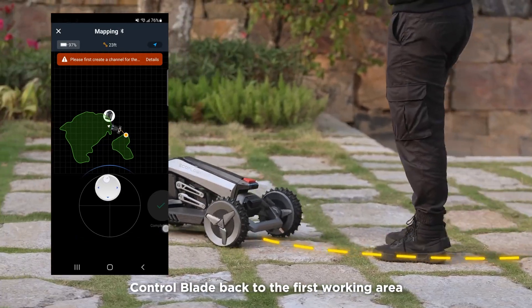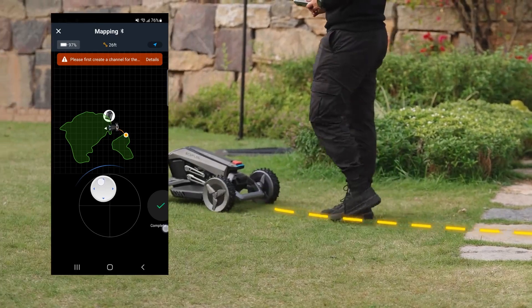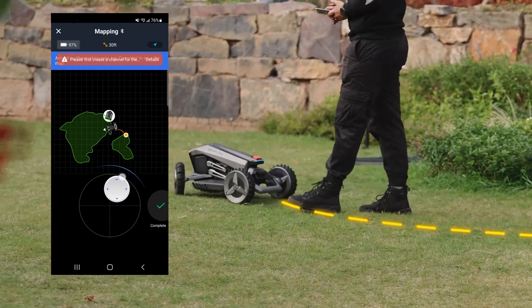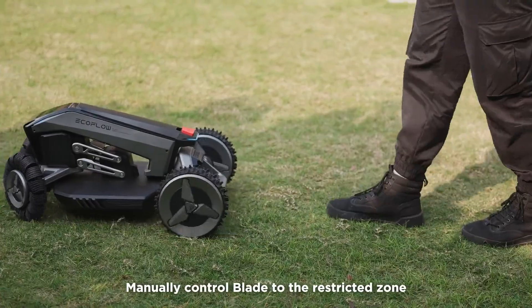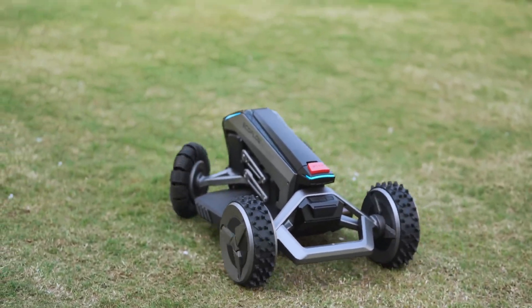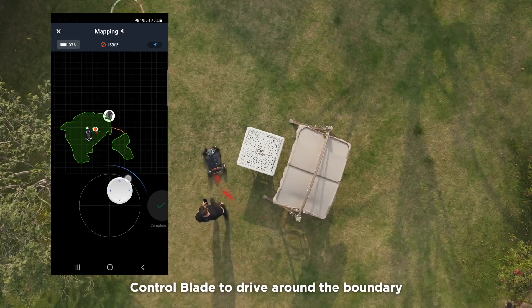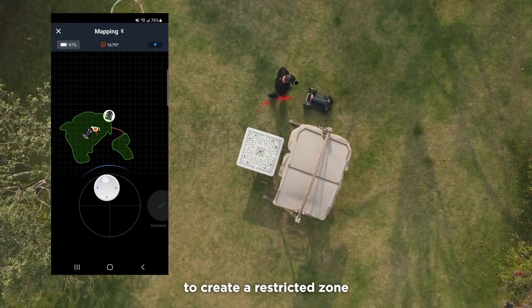Control Blade back to the first working area to create a path. Manually control Blade to the restricted zone. Control Blade to drive around the boundary to create a restricted zone.